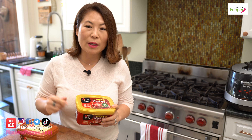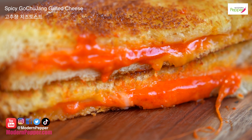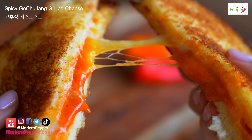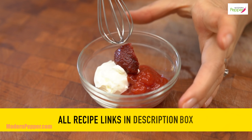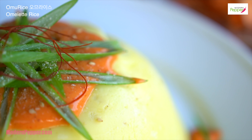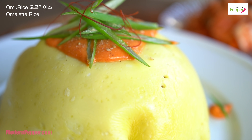With gochujang I also use it to make Korean fusion dishes. I add a little bit of crème fraîche to make spicy grilled cheese sandwiches with gochujang — folks, try it, so good. I also use it to make a spicy creamy sauce that I top on my omelet rice that you see right here. So good.